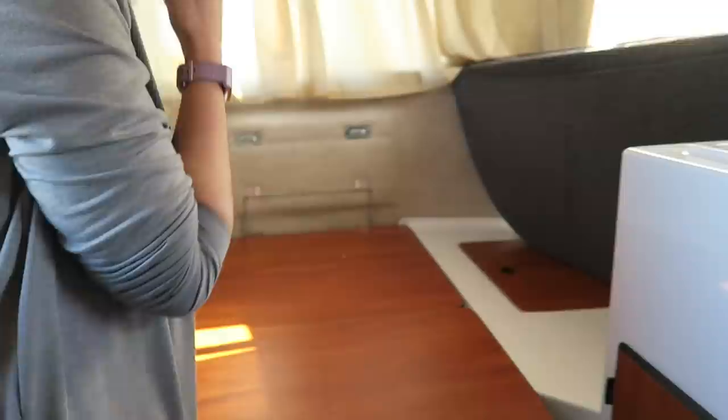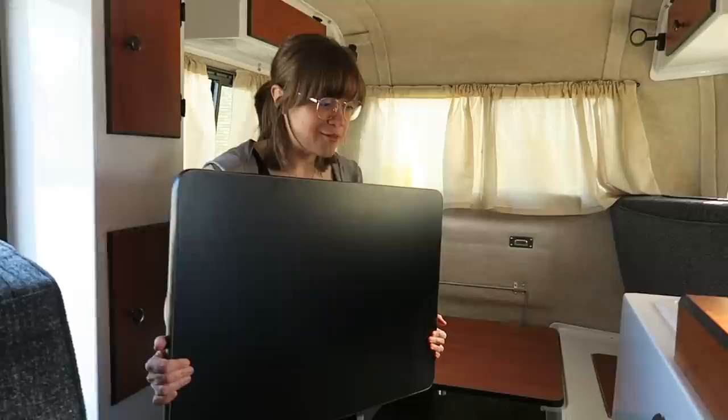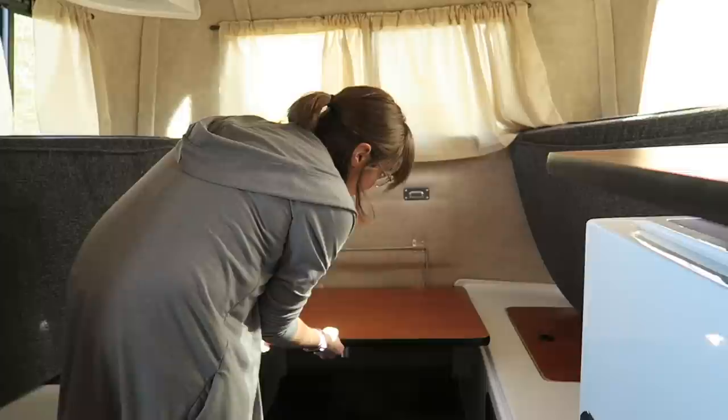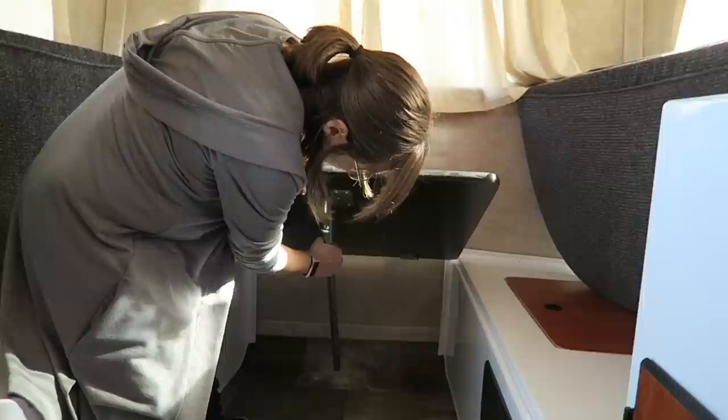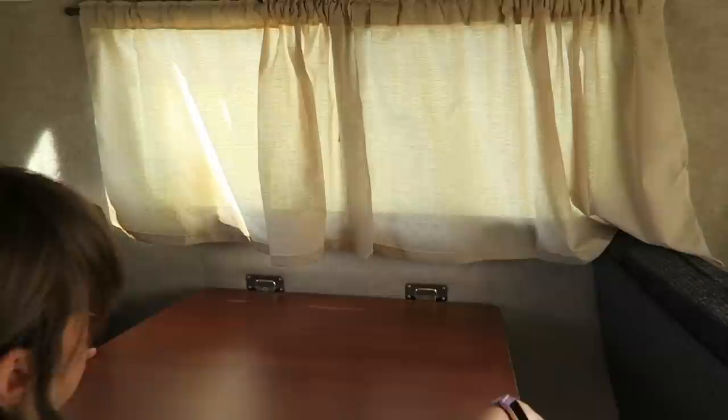To get the table out, this middle part just comes off and you can store it somewhere else — we'll probably store it in our car when we're not using it. Then to set up the table, you just lift up, there is a leg that clicks into place, and you lift this up. There are little slots that go into the groove and you have your table. It's easy enough that one person can do it.